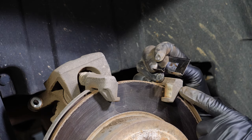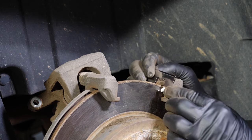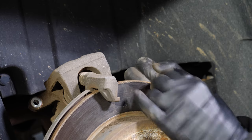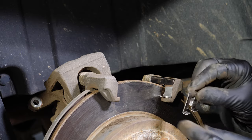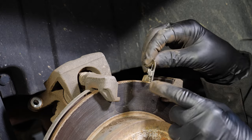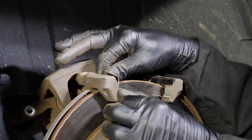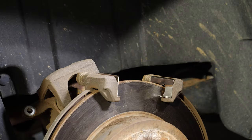There are two identical shims — one goes on either side of the caliper. You get them over the rotor and press them in place. Be sure you get the little lip on the bottom lined up properly.